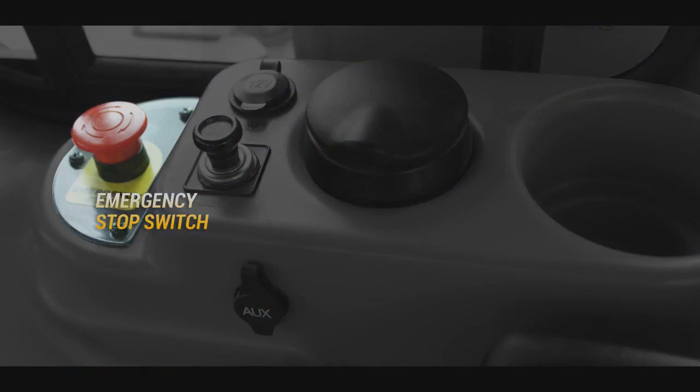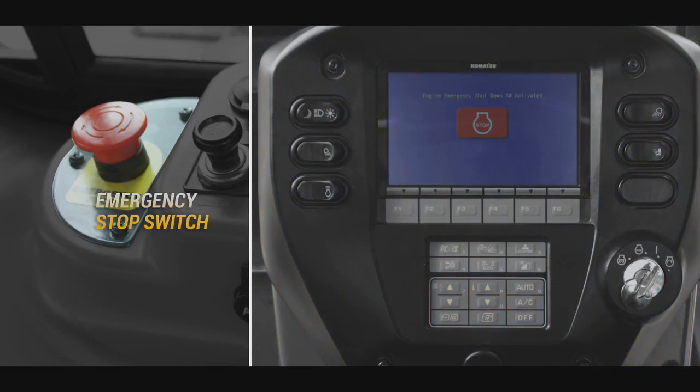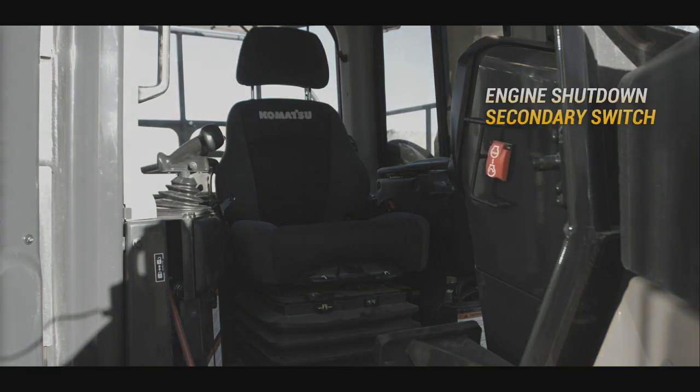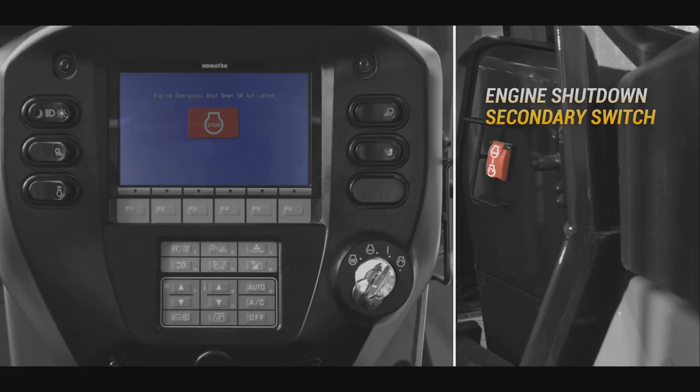The emergency stop switch is located to the rear of the left armrest. With the key in the on position, the monitor will indicate the status of this switch. The engine shutdown secondary switch is located to the right side of the machine monitor. With the key in the on position, the monitor will indicate the status of this switch.